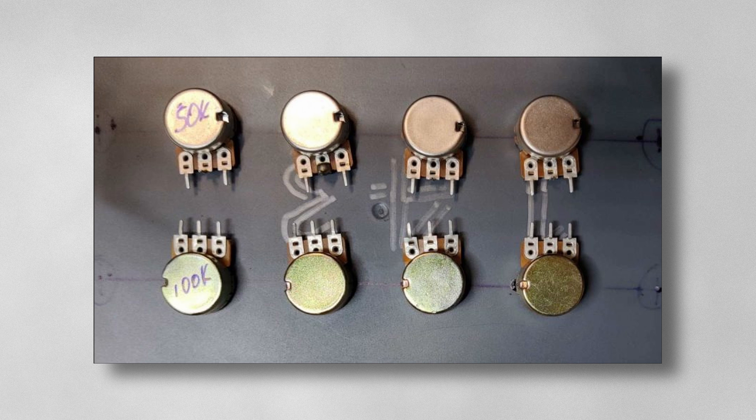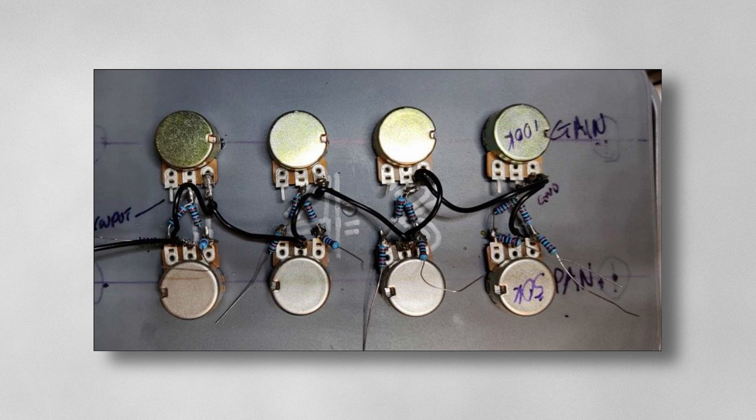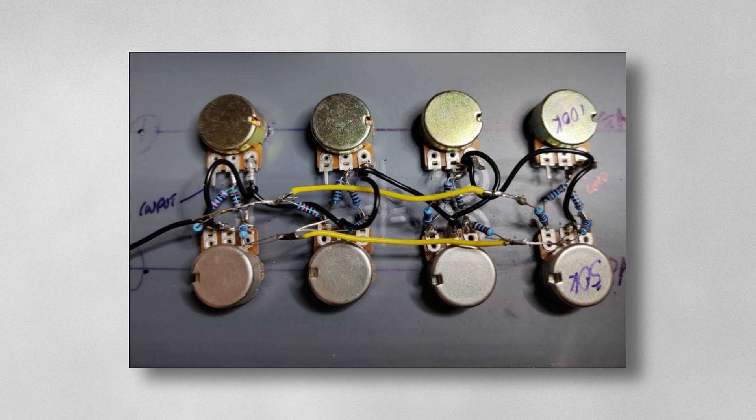We lay out our 50k pots and 100k pots as shown, then solder in our 20k resistors directly onto the pots — very simple. We leave the two wires up because they will be our channel wires. Then we solder our ground wire. Those two resistors standing up get soldered together to form the channel wires, which you'll see in yellow going back to the op amp board in section two.